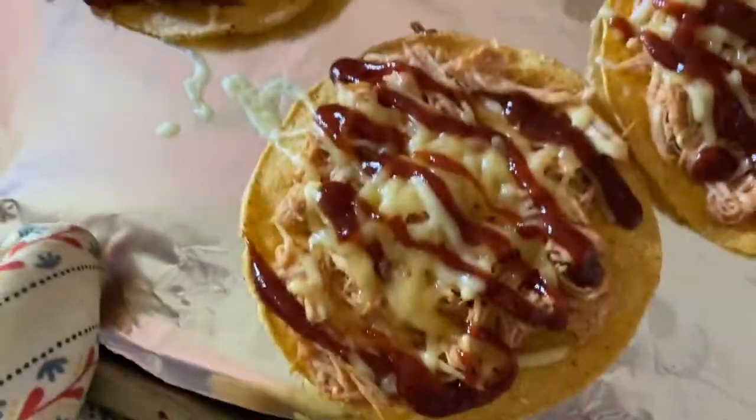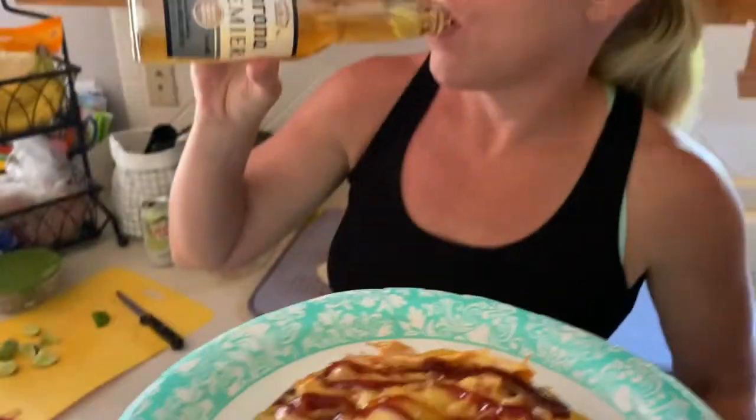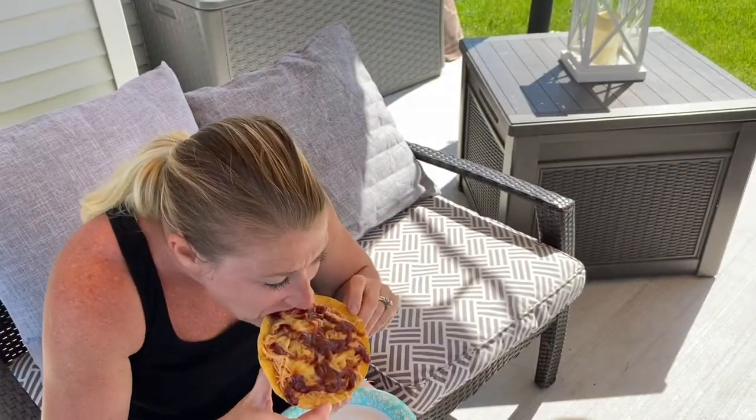Look at those bad boys! What do you think — do they look good? Do you want to share a plate or have your own? We have a little crack here. Not bad! Thanks for watching.